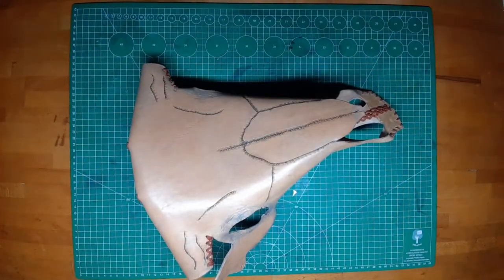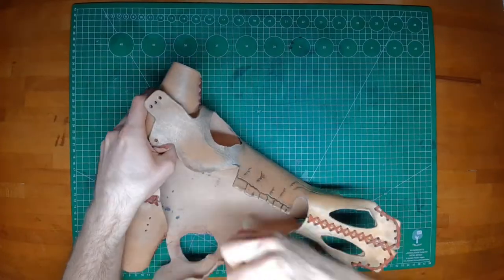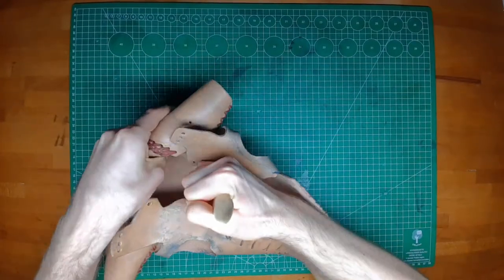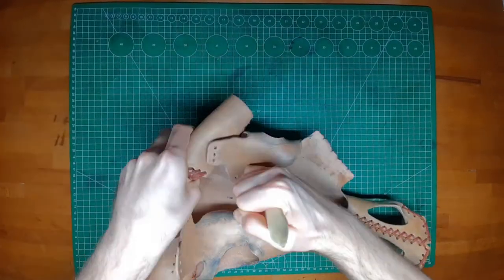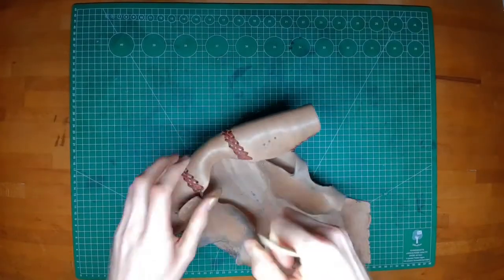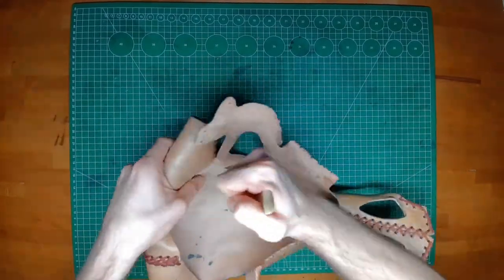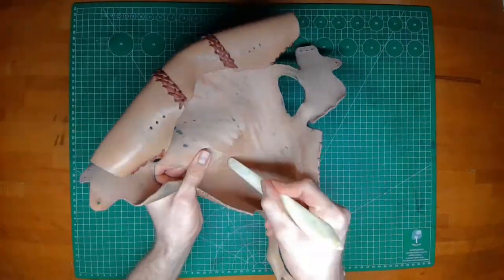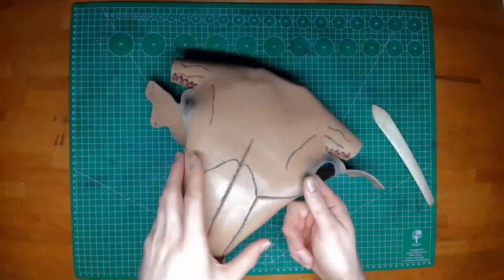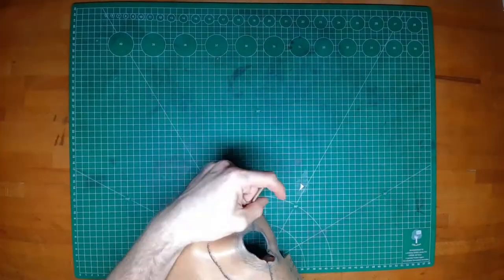Next up is the hard part. I use my bone folder to shape the skull. I stretch the leather from inside and use pictures of skulls as reference for how it should look. The skull needs about 8 hours to dry, which is plenty of time to make sure it has exactly the shape that you want.